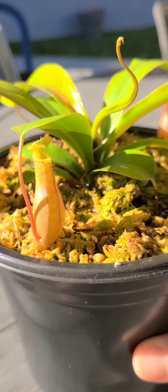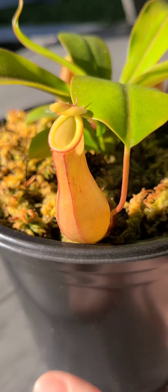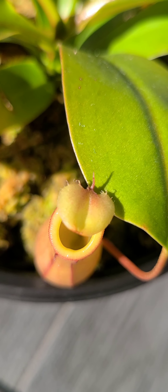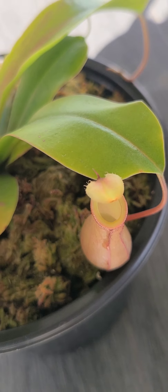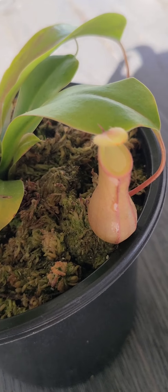I wanted to show you inside this guy — it's so amazing. You can see right in him, all his bugs. Let me get some shade here so I can get a good focus. Can you see all those bugs in there? They're floating. Look at this shiny stuff on the front of my pitcher here — that's the nectar.